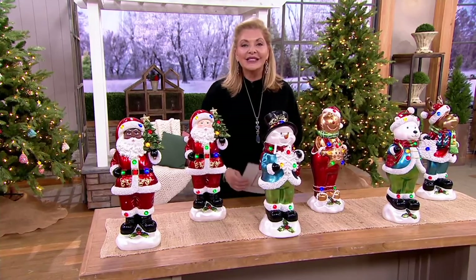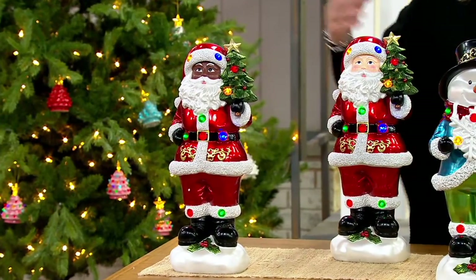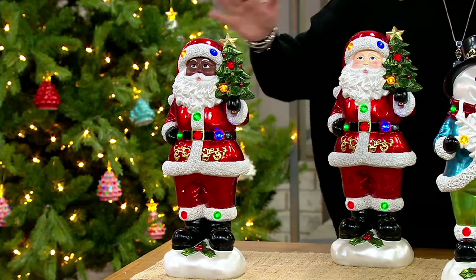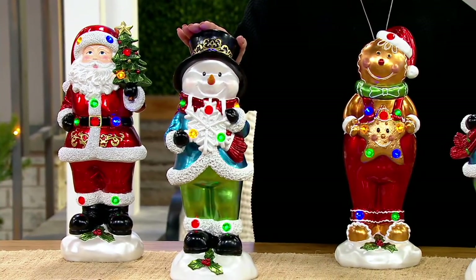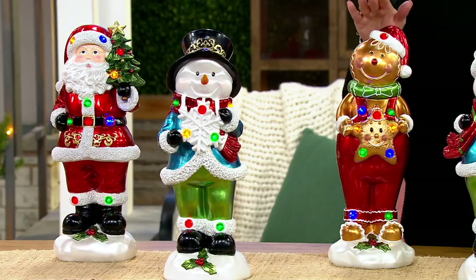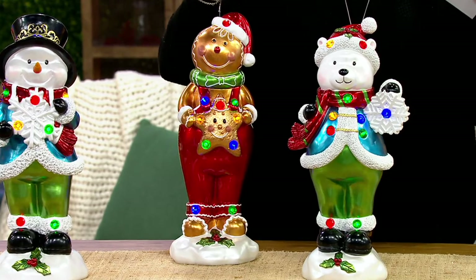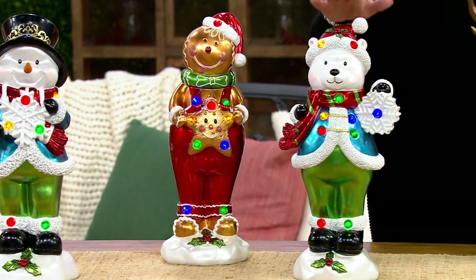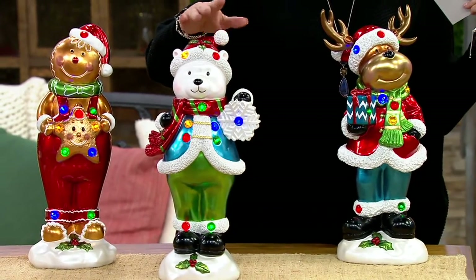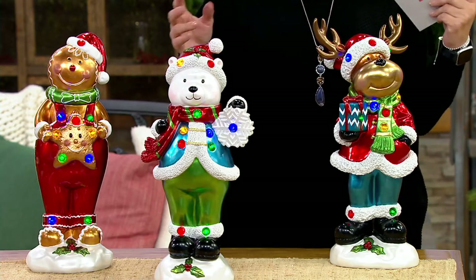These are new — this is the new version they've created this season, called the Tabletop Characters. Starting over here, we have Santas in two different skin tones: our Black Santa and our White Santa. Moving down, here is our snowman, all brand new. Here's the gingerbread character — a lot of you love your Valerie Parr Hill gingerbread houses and all the beautiful gingerbread villages she helps us create. And then the polar bear, which would be really fun to give to a household with kids.